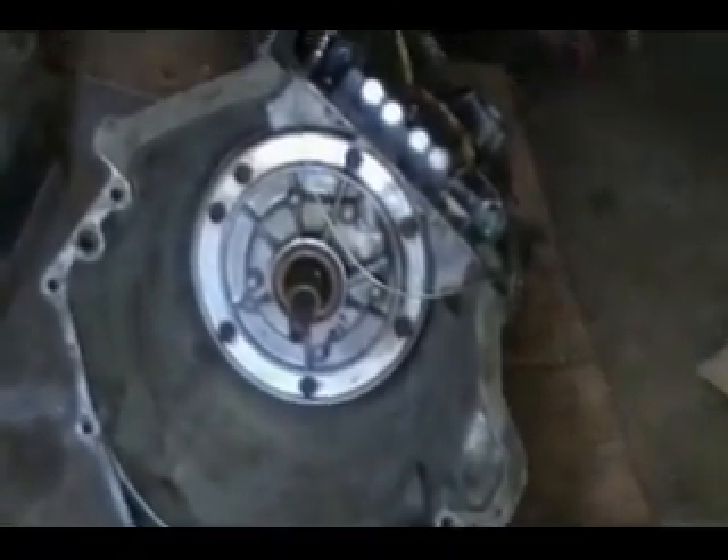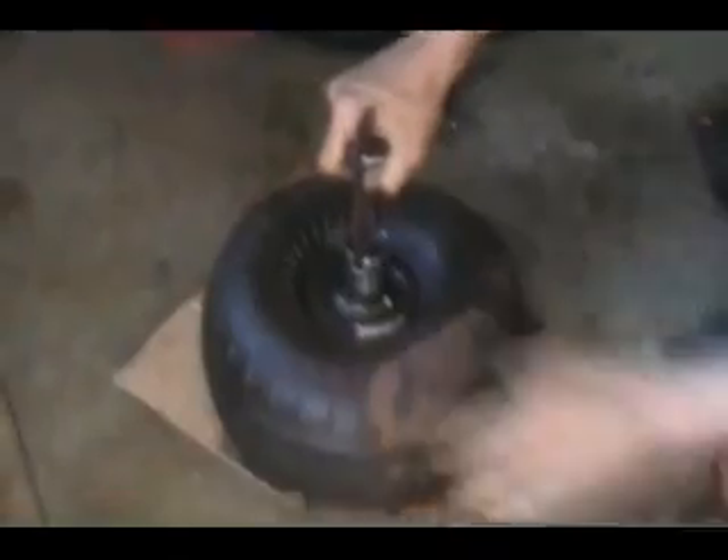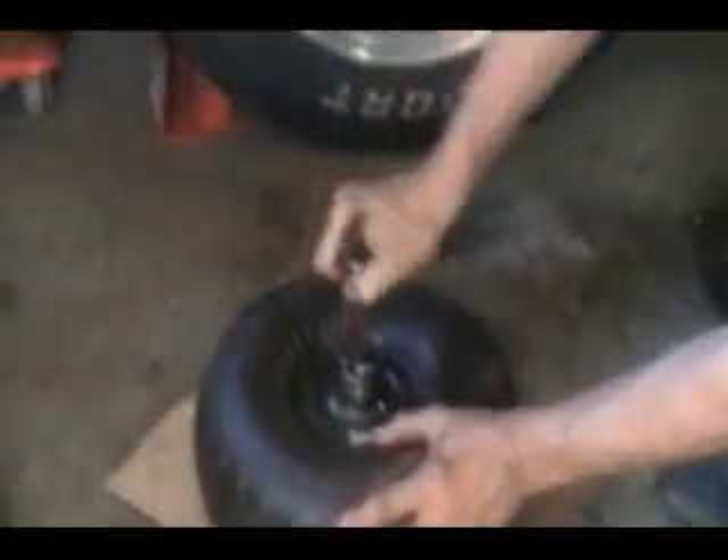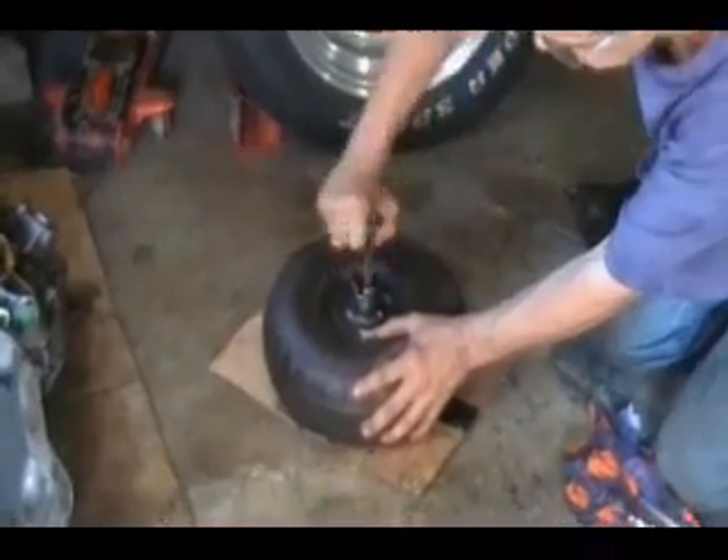I've got the torque converter out and I made some tools. One tool will check the turbine inside, and that seems to be okay — it has good resistance and it seems to turn okay.